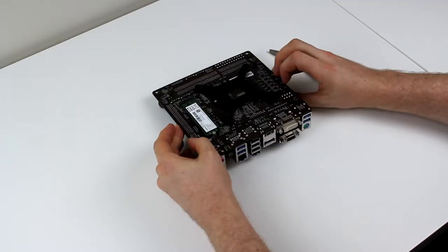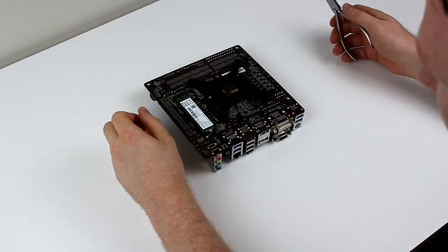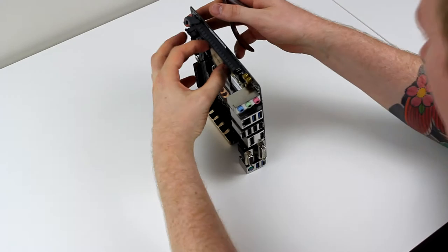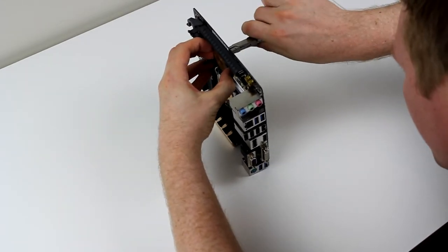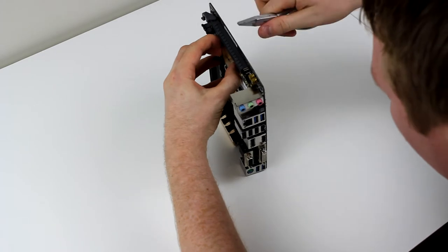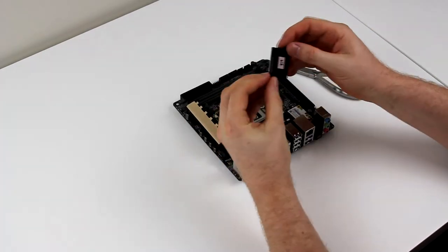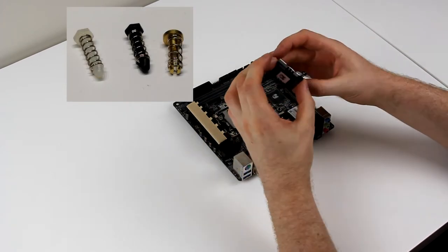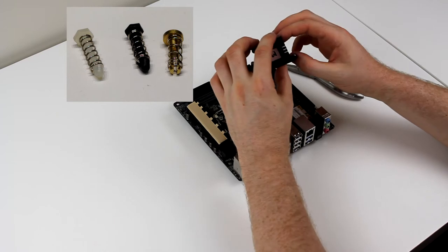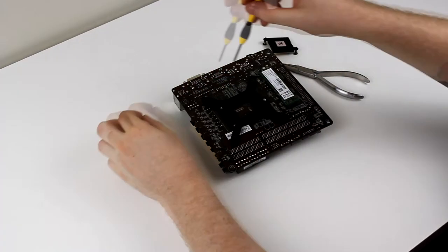Rather than bore you with a long video, I've decided to high-speed this so I can cover off mostly what's going on. There are a couple of push pins on the back like I mentioned — you just need to line these up with a flat set of pliers and you should be able to squeeze them and pull them out fairly easily. I'll give you a better picture of what they actually look like; they just tension the heatsink down with a set of springs. That particular heatsink probably doesn't do too much at all, to be honest.